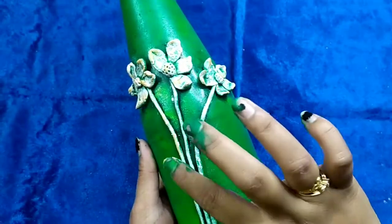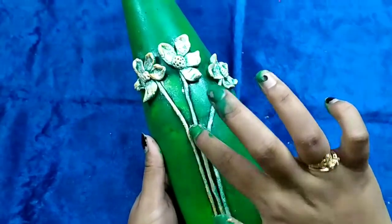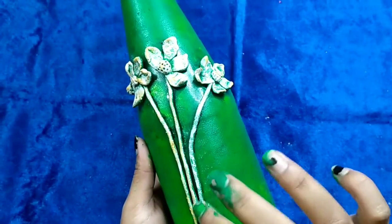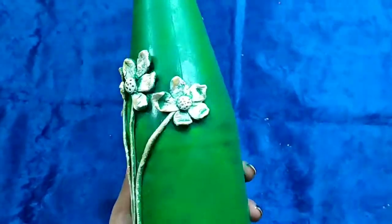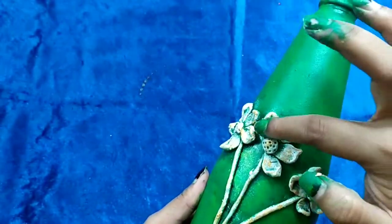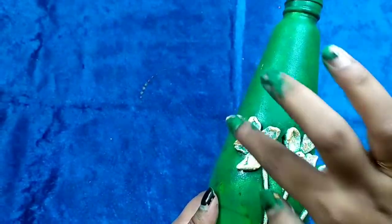I want my bottle to have a matte look. I don't want too much golden color, so I'm just adding a little just to give the edges some highlight — that's it.